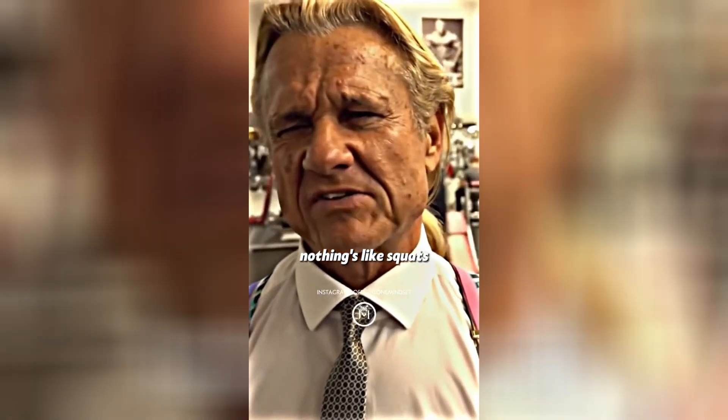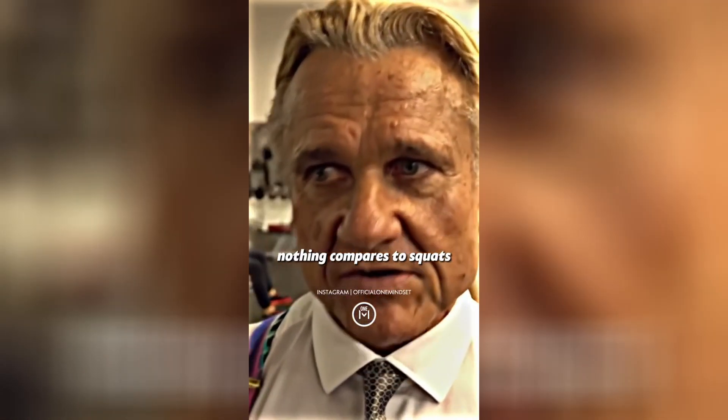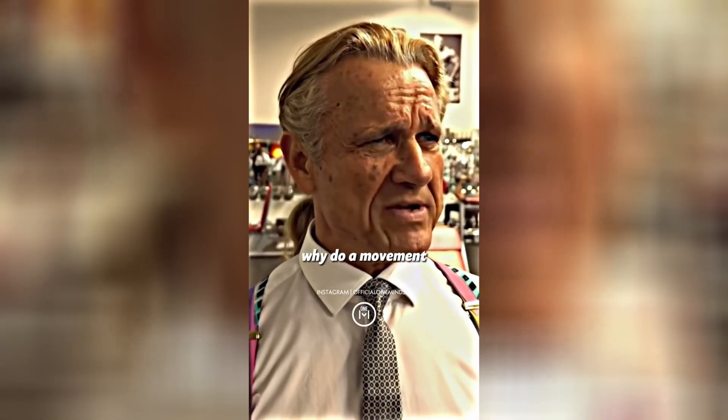To start this video off, I want you to listen to the Podfather himself to hype you up for this squat tutorial. Nothing's like squats. It's like nothing compares to squats. You can do leg presses, but why? Why do an inferior movement? Why do a movement that looks good but produces hardly any results?